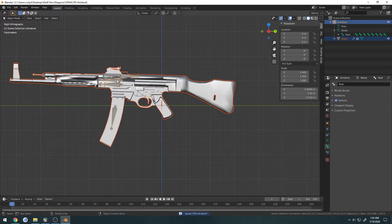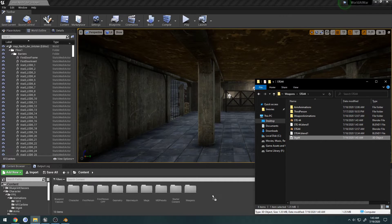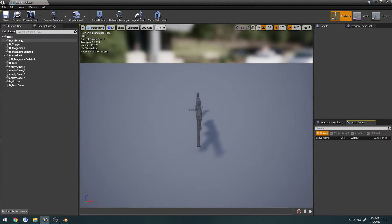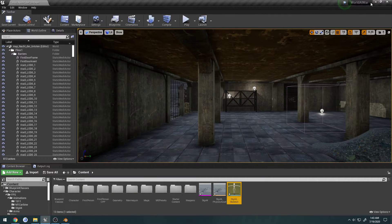Now I want to select the weapon and the armature, export it, and just import it to make sure it looks okay. The root is good, it controls everything that it needs to, and we're good there.